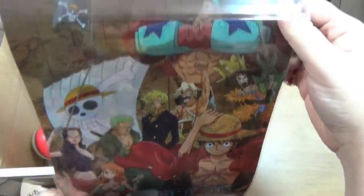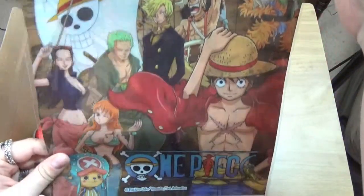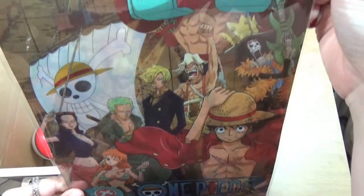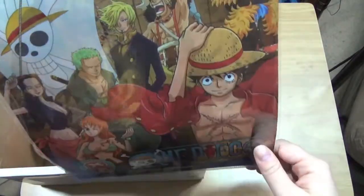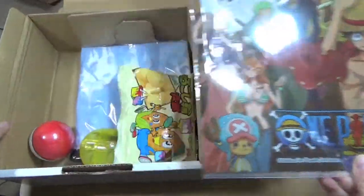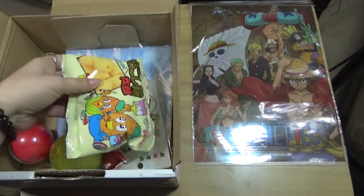It's like a pencil board - no, it's a file folder, basically a clear folder. I may not be really into One Piece, but this is a pretty good one. It's a nice group shot, and on the back it's the same, which is kind of disappointing. But since it's a clear file folder you can kind of see through it. That's a good group shot of the One Piece crew - I'm okay with this, I may keep it.